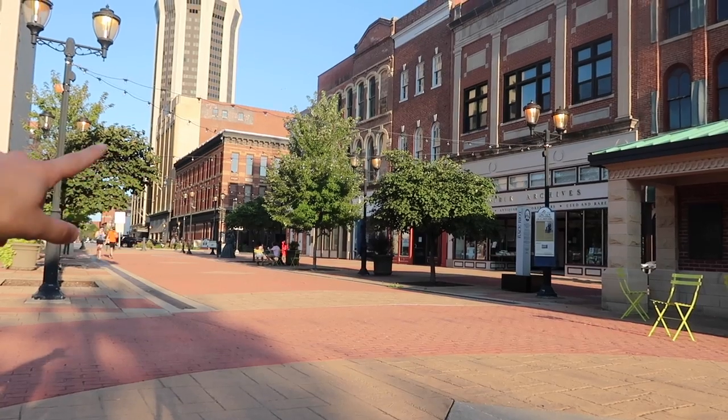Our next stop is our old state capitol building where Lincoln was a senator for years. Fun fact about this place — they once disassembled it and reassembled it at our fairgrounds so that they could install all the infrastructure down beneath, then reinstalled it brick by brick to maintain historical accuracy. And another fun fact: Lincoln himself worked in the law office right there on the corner.